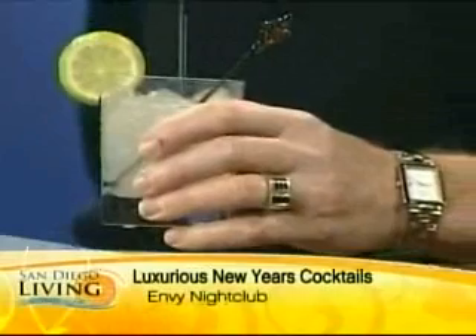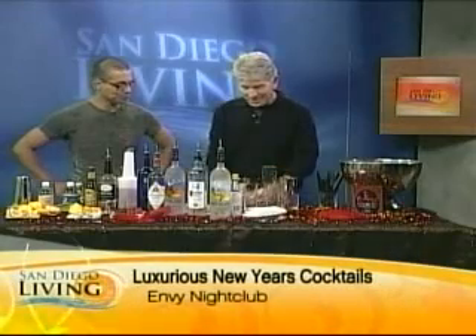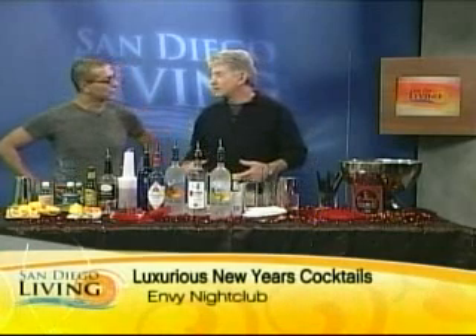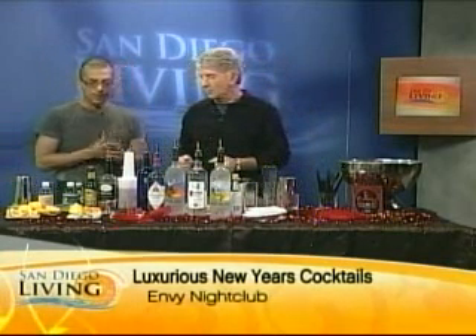Hey, that's really good! Like I said, you can have fun without alcohol. That's really delicious and it's going to be good for my tummy because it's got the ginger in it.